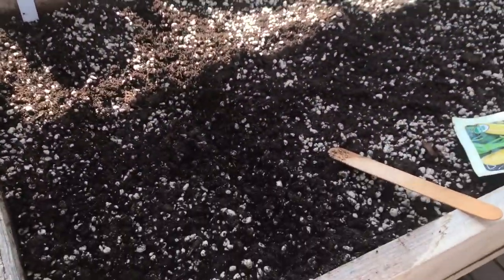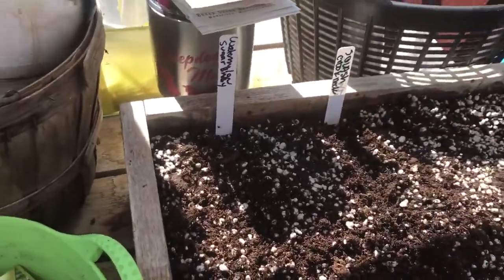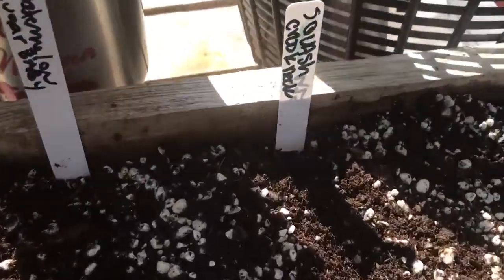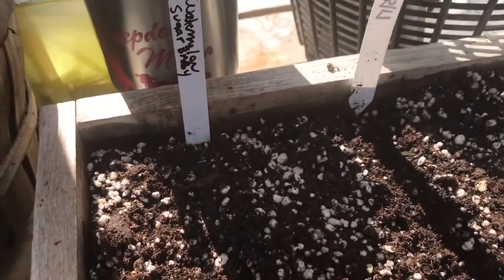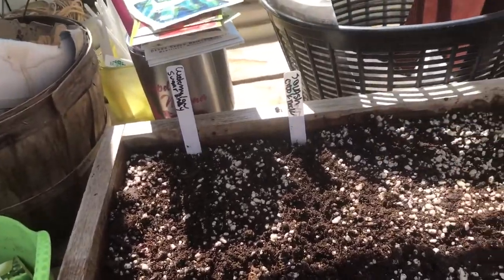I pour it in here once it's mixed and put water on it. Then I take a little marker and make a little groove, and I write what it is I'm planting. I put the date on the back. A lot of times I'll write the seed source — like if it's my own saved seed, I'll note that on the back.